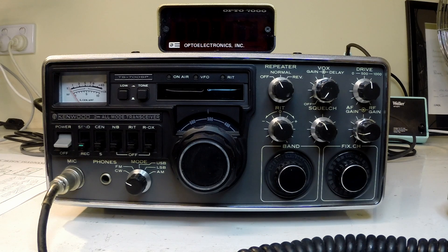This is a Kenwood TS700SP on the bench. It's an excellent radio from the late 1970s, early 80s. I've owned it since new and it's in excellent condition. I've only had a few faults over the years. The most serious was a VFO issue quite some time ago. Also the incandescent globe blew behind the power meter — that's been replaced with an LED. That's probably the only work that's ever been done on this radio.